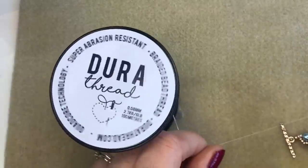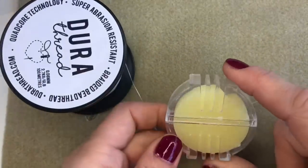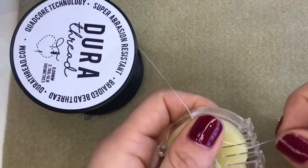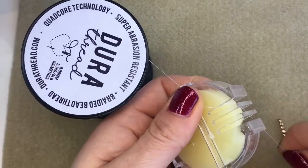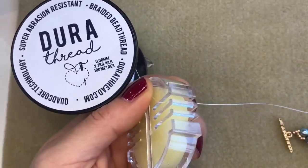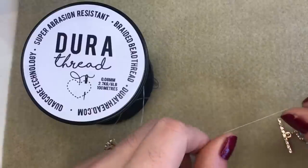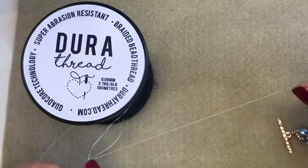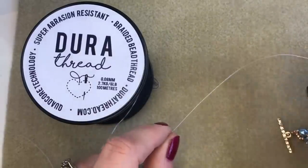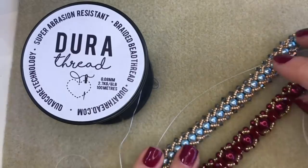Unlike FireLine or NanoFil, DuraThread isn't pre-waxed, so you can use it straight from the spool. But if you want to wax it, you absolutely can. Simply take a little packet of beeswax, which we sell here at Spoilt Rotten Beads, and run your thread across the top of the beeswax. This adds a little bit more tangle resistance, helps your thread flow really nicely, and makes it more difficult to split. These pieces here were made straight from the spool without waxing.